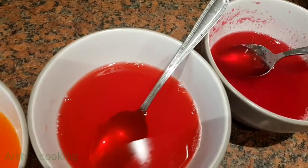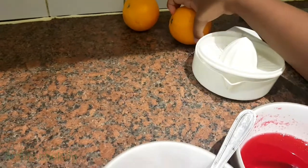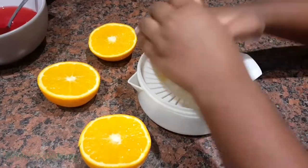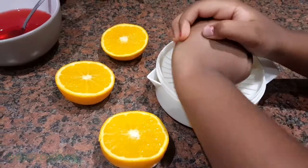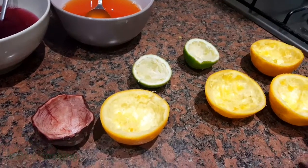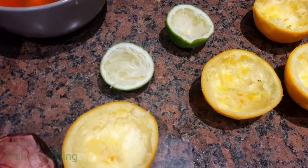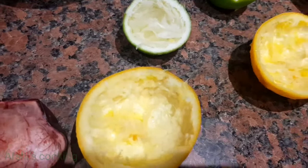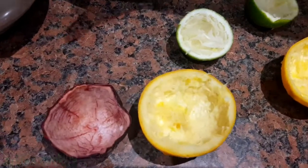Next you have to squeeze the oranges. You can use orange, lemon, and passion fruit. You have to clean them up very properly and take all the lining out of the orange, and then put the jelly into the orange.